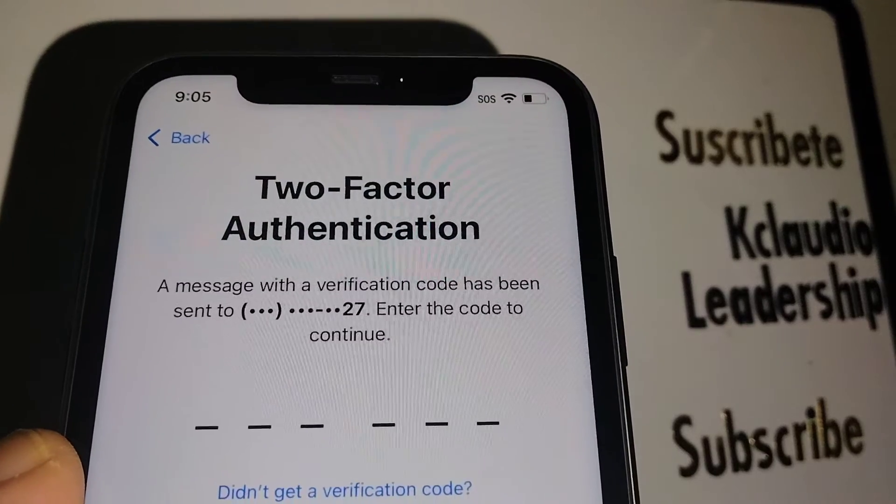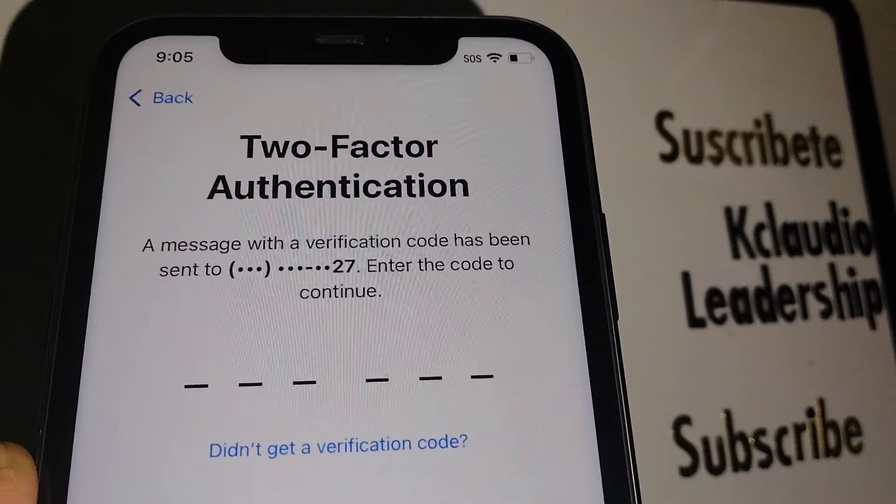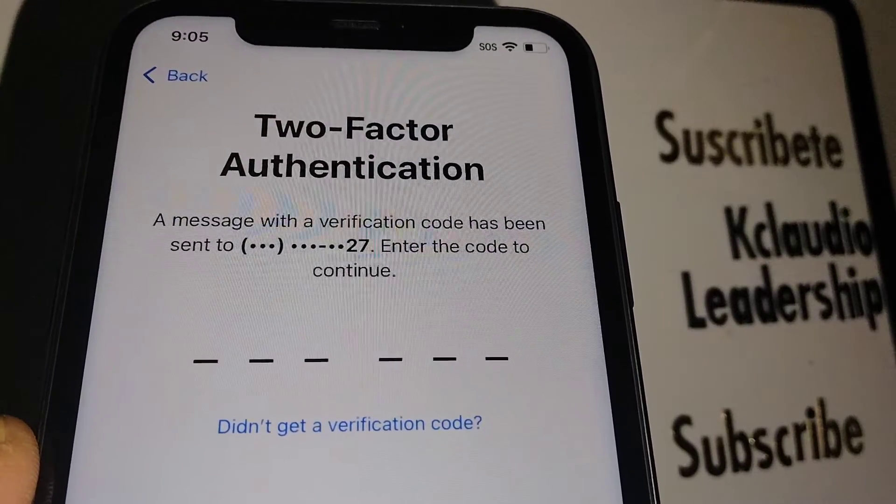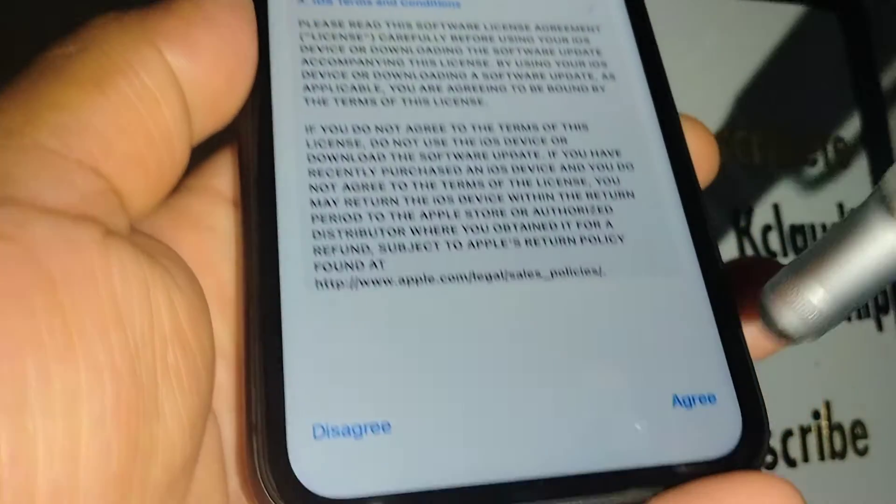They'll send a verification code to your phone number — go ahead and enter that. Once you confirm the verification code, touch 'I Agree.'